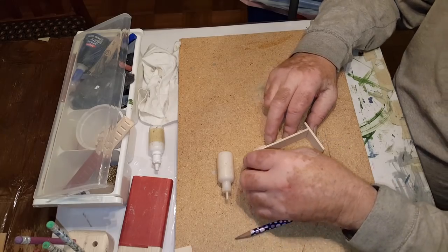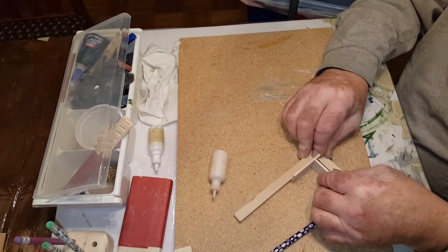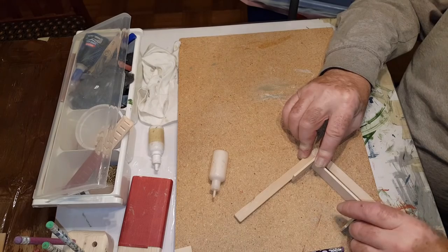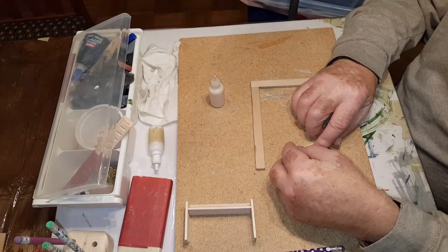Make sure it's squared up when you're doing it. Just using the wooden square here that my dad made to make sure that it's square. You can use any square to do it. You want to glue the paper rack in an L shape like this.